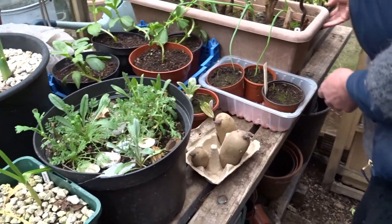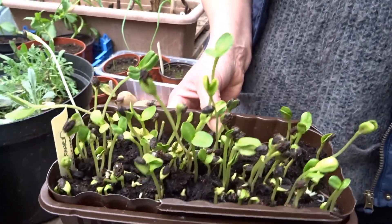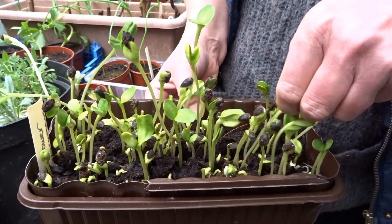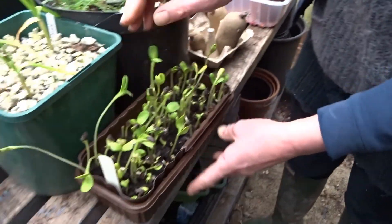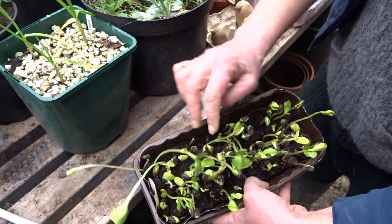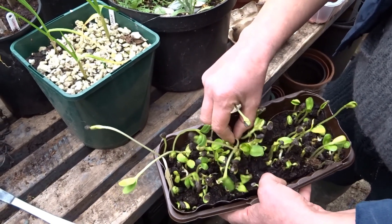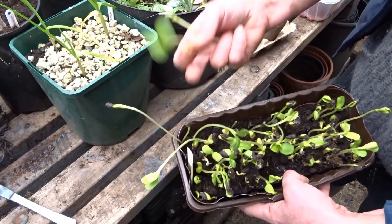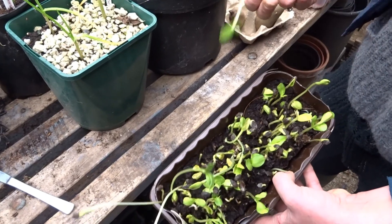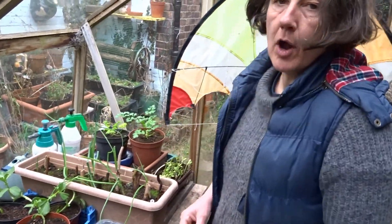And finally, the sunflower shoots that were growing as microgreens — they've got a bit tall and these are ready. People have been asking about them, so I just keep taking a bit off and nibbling at them. I'll probably cut the ones that are ready — the tallest ones — and put them in a salad, then leave the rest. They haven't all germinated; some are still starting to germinate, but they've got a kind of nutty flavour — quite nice.